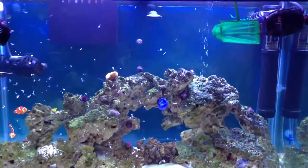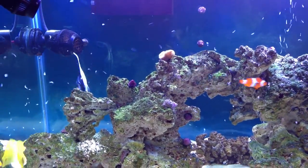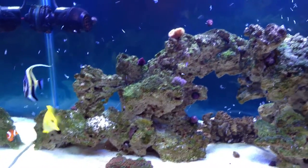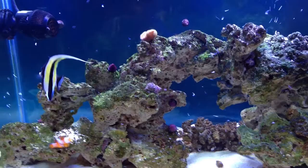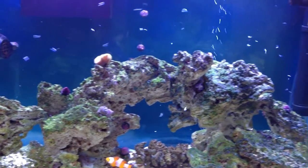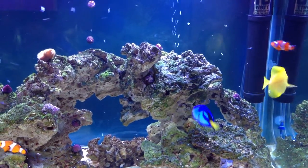This is actual frozen shrimp that I defrosted. As you can see, the Moorish Idol loves Mysis shrimp. Keeps them healthy. And the fish love it. There goes the blue tang.